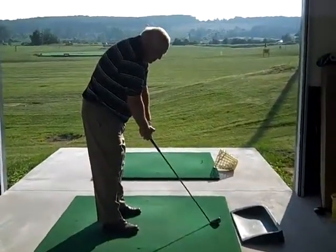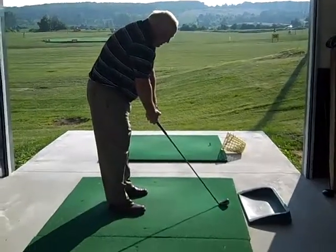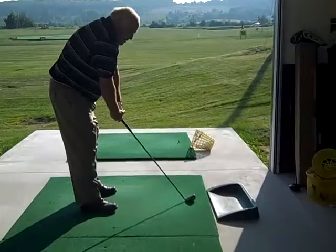All right, ready? So, have some rotation. Feel the wrist cock the club and a little rotation. Good, excellent. A little bit more, softly, casual speed.